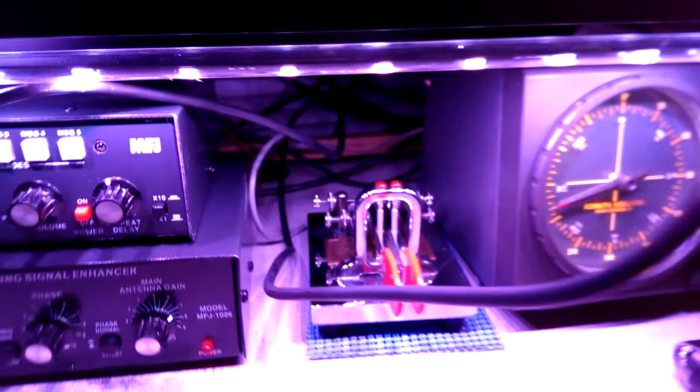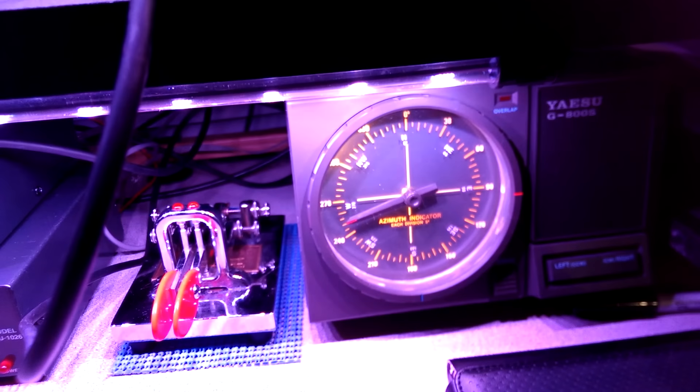I also have a voice key here, so I can have the radio calling CQ every 30 seconds or every minute — whatever I choose — because you never know when there's going to be an opening on six or two meters. Sometimes you just have to make a little bit of noise.